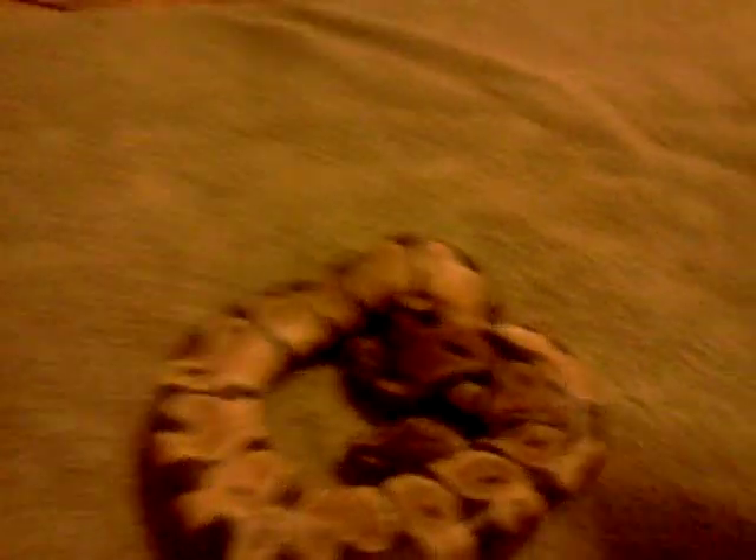First I'm going to get out one of my babies. This is a female. The first way you can tell is there are these little tiny spikes on the sides of her tail, and these used to be legs from when they used to walk on land because they evolved from lizards.